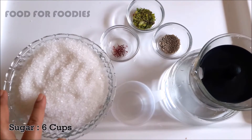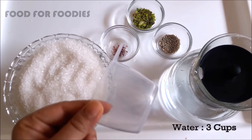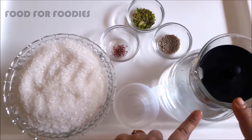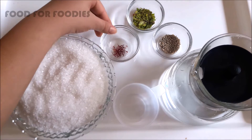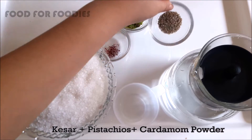Now we start making chashni. I have taken chini and 3 cups of water. The ratio of chini is 2 to 1. I will add kesar, pista, and a small amount of elaichi powder for flavor.